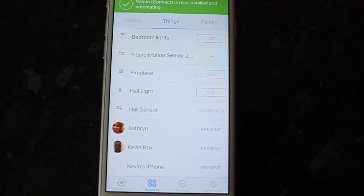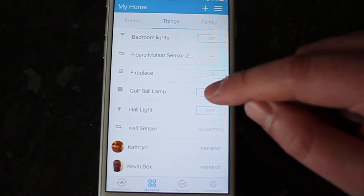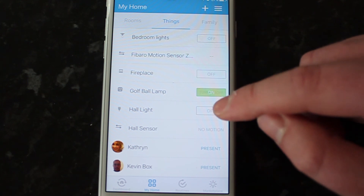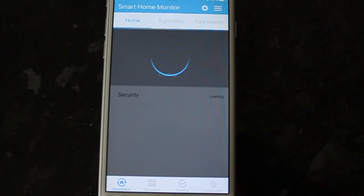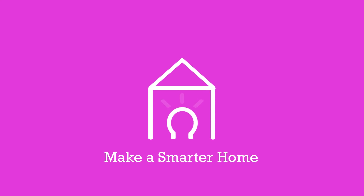And you should be able to see your lamp — there it is on your list of things. And I can turn it on and off. So that's all ready to go. And that's how you add the WeMo Smart Plug to your Samsung SmartThings. Thanks for watching, don't forget to subscribe. See you next time.